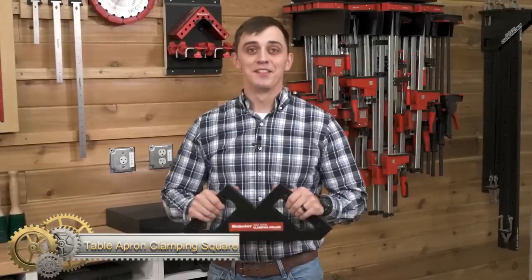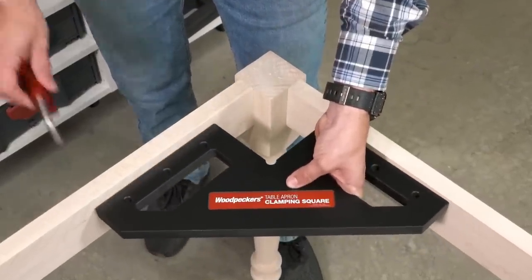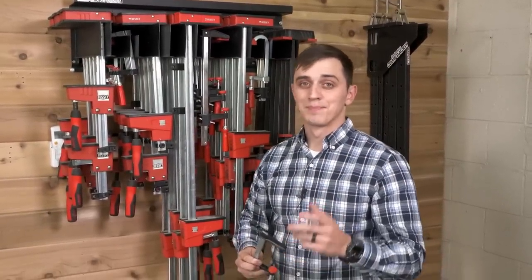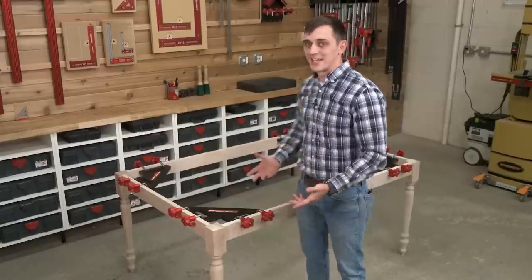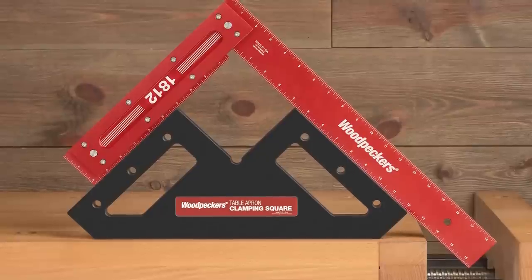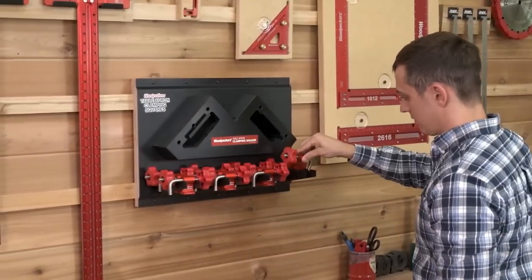Trying to keep your table aprons square during a glue-up can make you wish you had about two more hands. Clamping squares would be an obvious choice, except the inside corners of the legs prevent the square from reaching the inside corner. That's why Woodpecker's developed the table apron clamping square — the oversized surfaces and cutout on the corner ensure a reliable 90-degree clamping reference that doesn't need to go into the corner. It works with nearly any clamp on the market. Stock is very limited and sold on a first-come, first-served basis with no back orders honored.